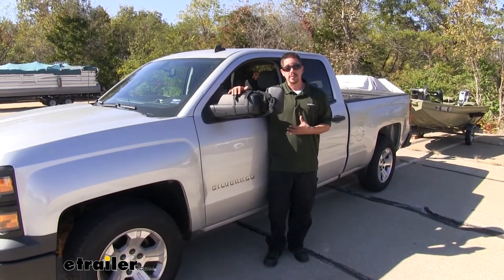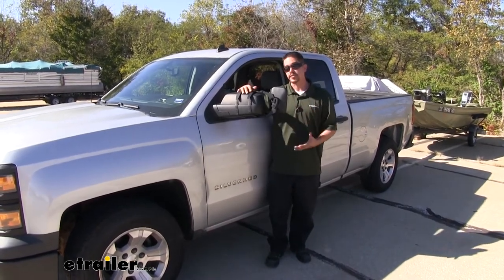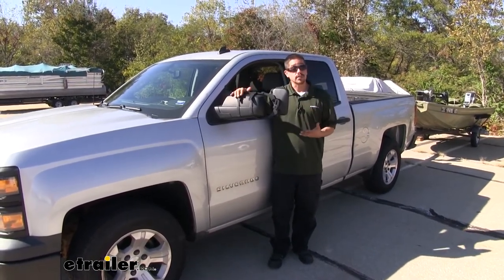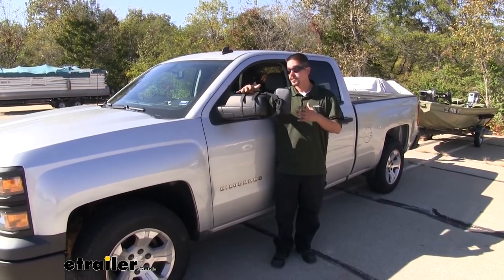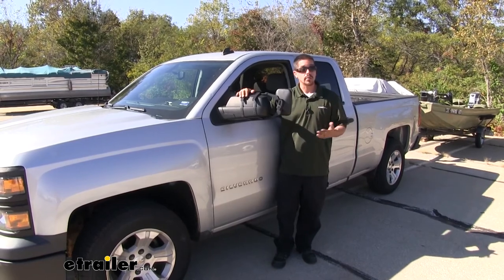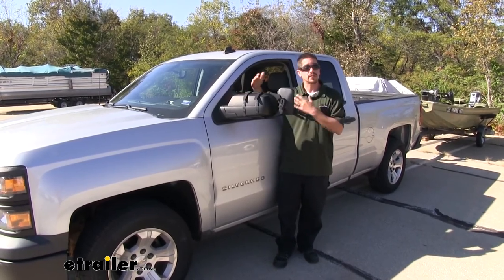What I really like about this mirror is it does have a universal design. So if you have several different vehicles that you tow with in your family, chances are this might fit those as well. This mirror is going to come as a quantity of one, or you can pick up the set if you want one for each side.